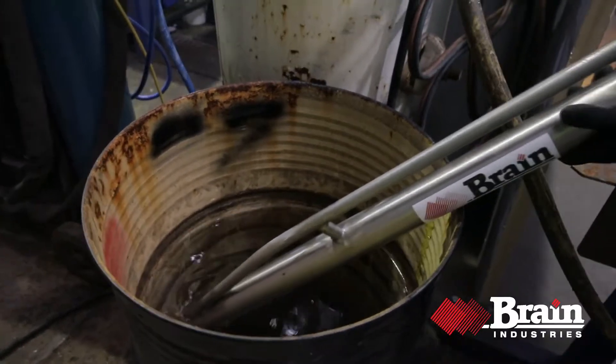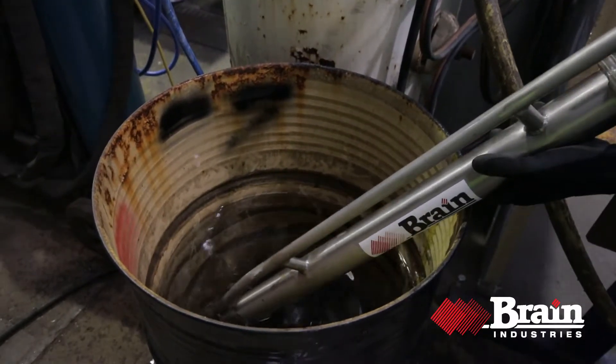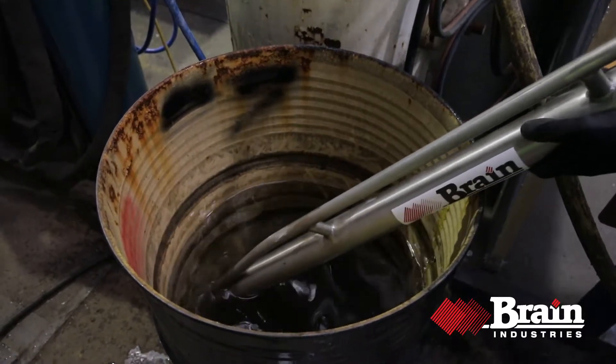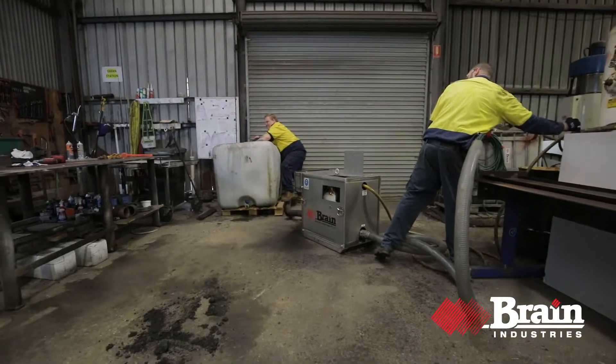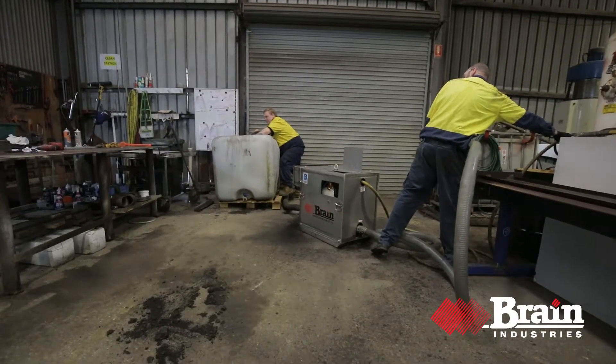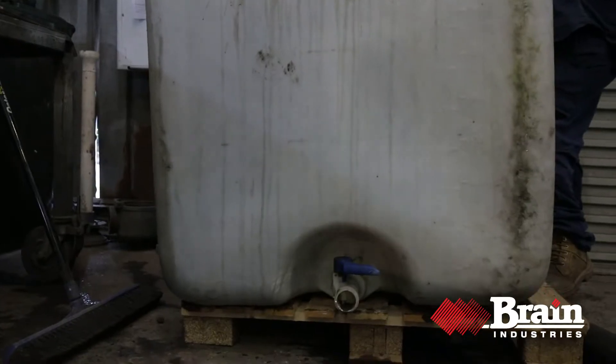How does the Mud Skipper work? It vacuums up material and stores it in a pressure vessel. When that vessel is full, the material discharges through a hose into a bin, stockpile or other location.